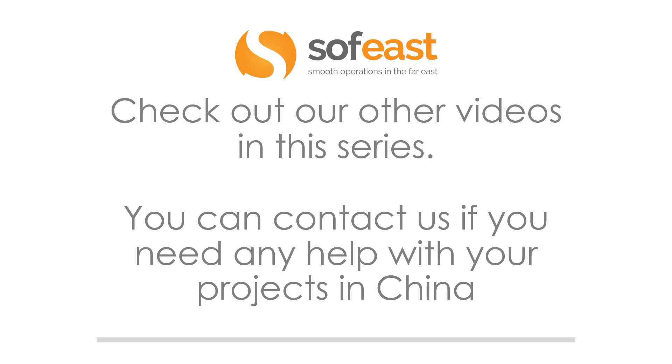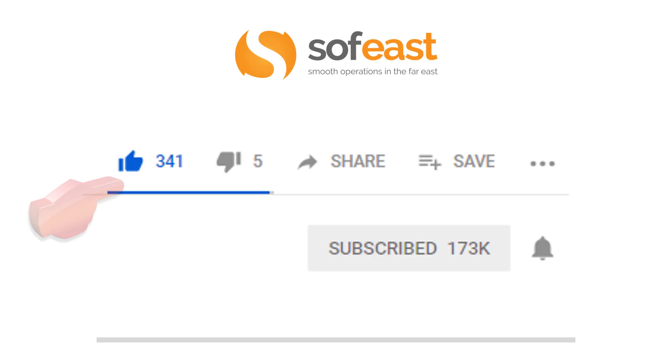Don't forget to check out our other videos in this series, and you can contact us if you need any help with your projects in China. Please like, share, and subscribe to our channel, and hit the bell symbol so you get a notification each time we upload new content. Thanks very much for listening. My name is Paul Adams and I'll see you in the next video.